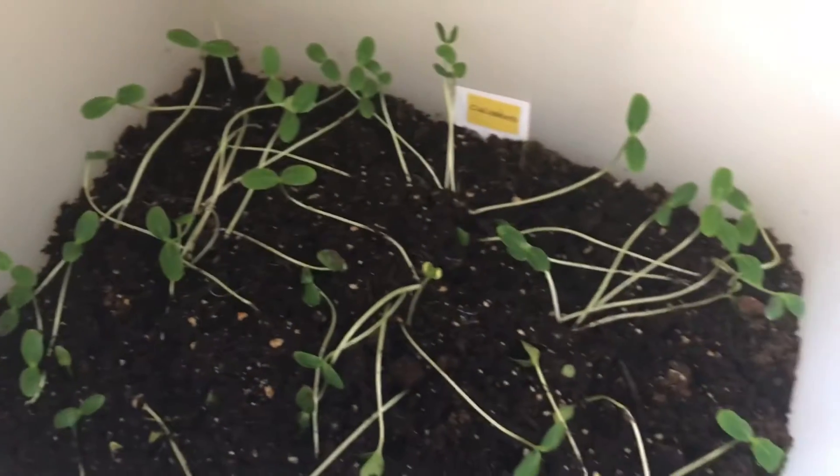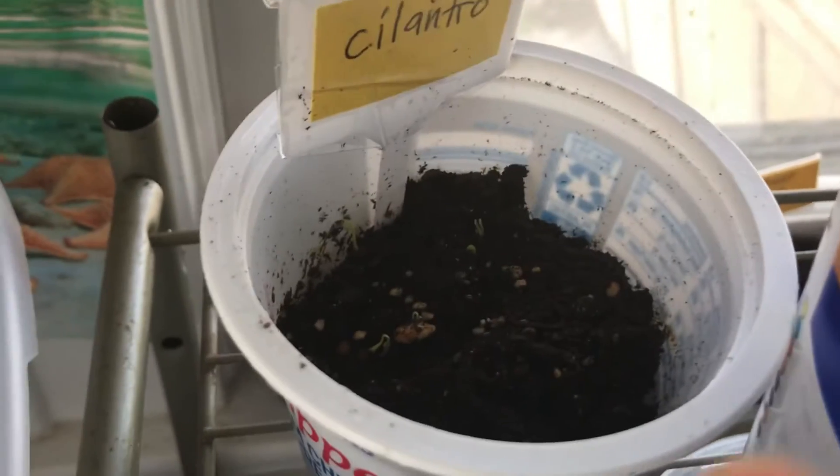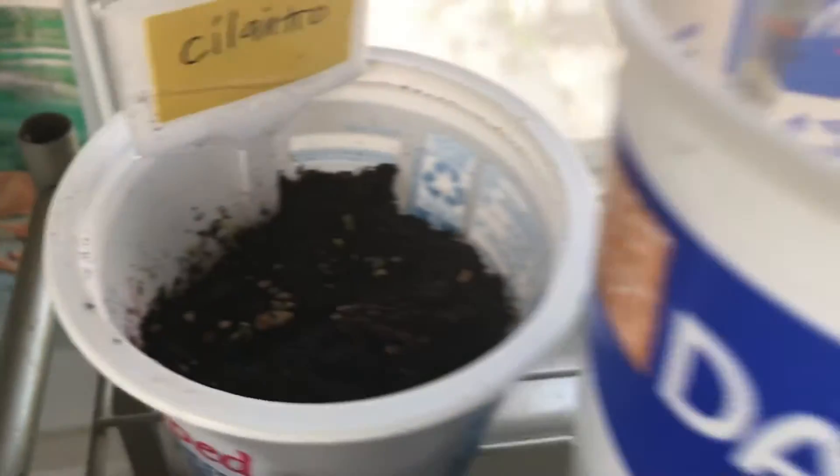Here are my cucumber plants. My cilantro is just beginning to sprout — do you see that? A little bit of green right there. Oh, I remember this yellow squash right here. It's just starting to sprout.